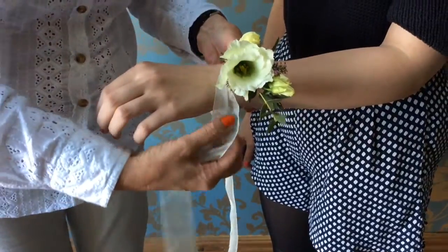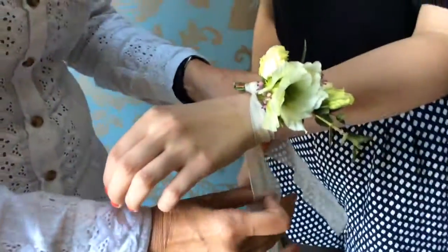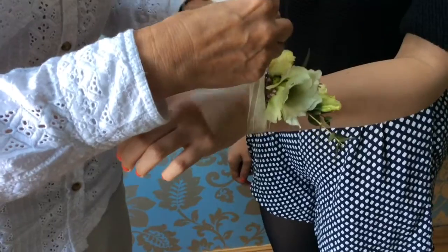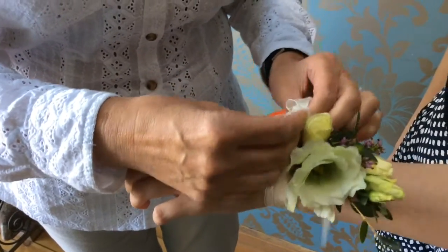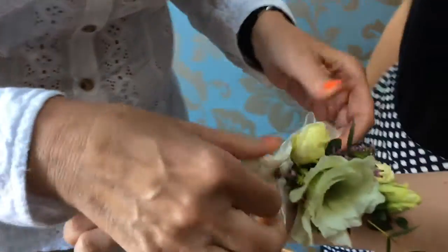Just place it on the wrist like that and wrap the ribbon round once, and then tie it quite firmly but obviously not too tight. Then finish with a bow like that.